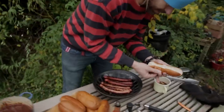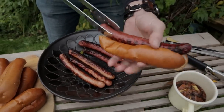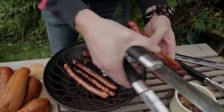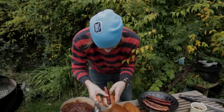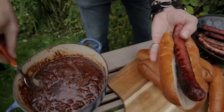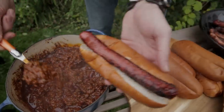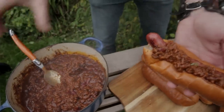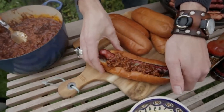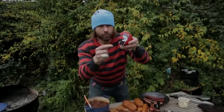Now what should we go with first — pork or beef? I say beef, I'm in a beef kind of mood right now. So let's throw that guy in there. There's a beautiful beef dog. Now we're going to add some lovely, lovely chili on to said dog. Look at that.